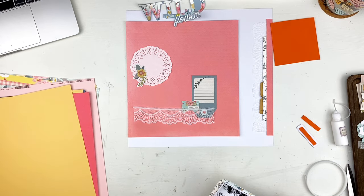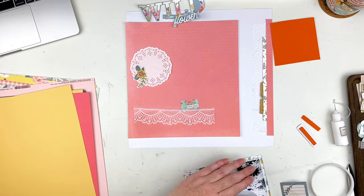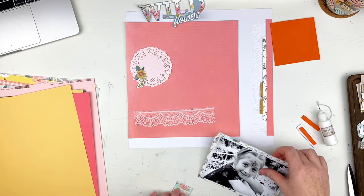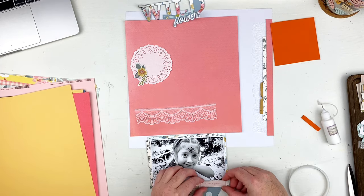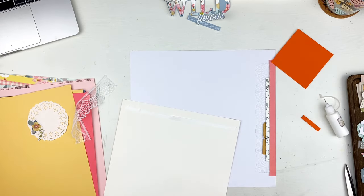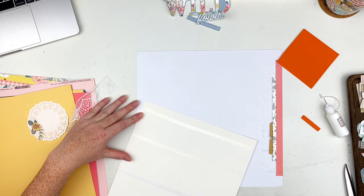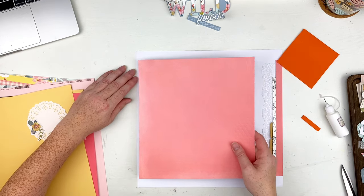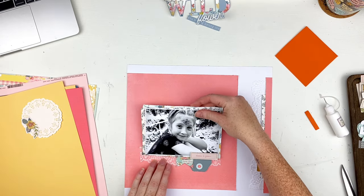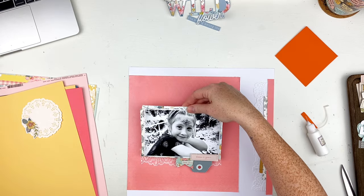I go ahead and adhere my picture down and start sticking things together. I rough up the edges around this, then rough up the edges of the bits and pieces I'm sticking underneath the photo. I rough up the edges and stick it on, and for the other piece I use glue since it wasn't going to stick as much underneath the photo. I added glue to the back of the 'Bloom and Grow' piece and adhered it down on top of my photo. Then I add the pink textured cardstock to the background and the lace — which is so pretty — though I stick it a bit too high up. I just drag it down the page and it was fine.